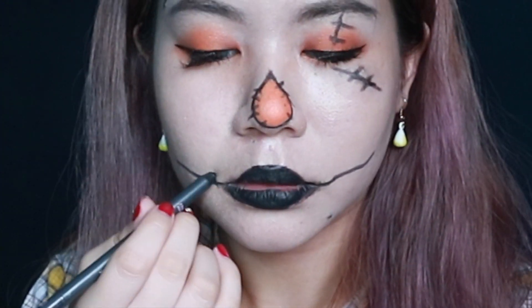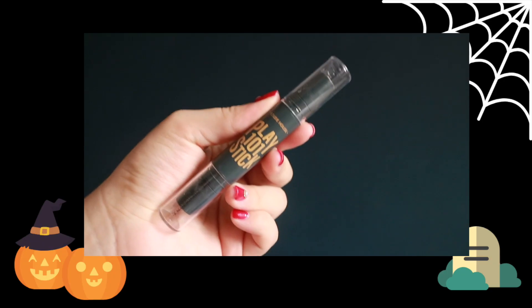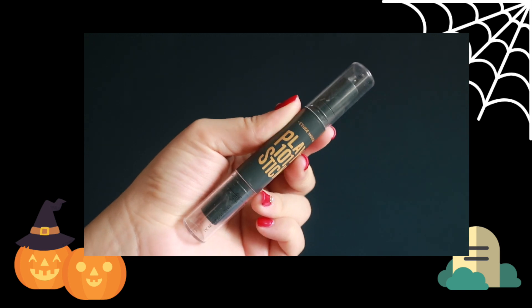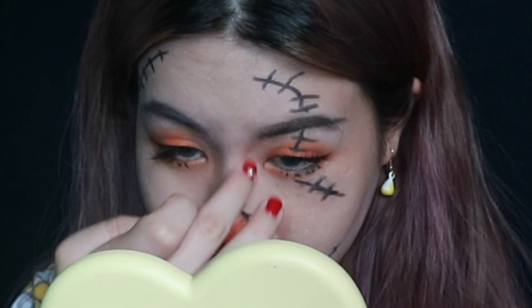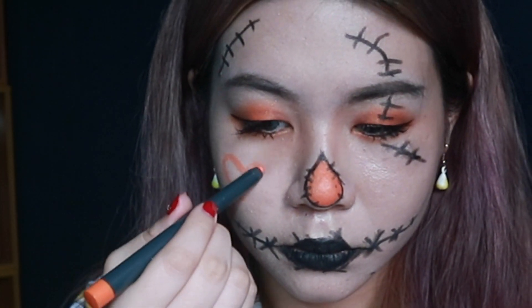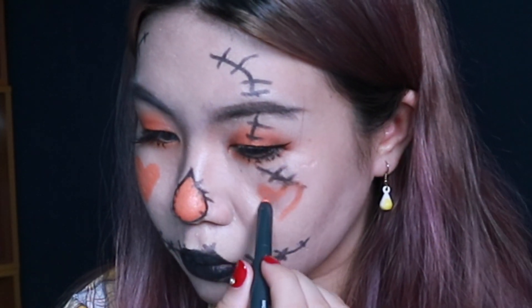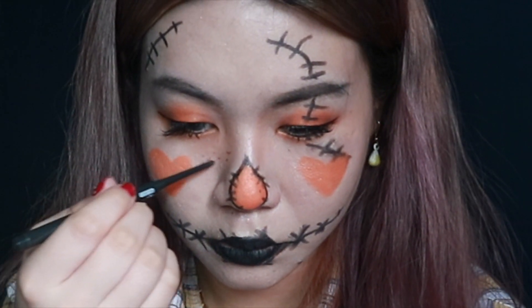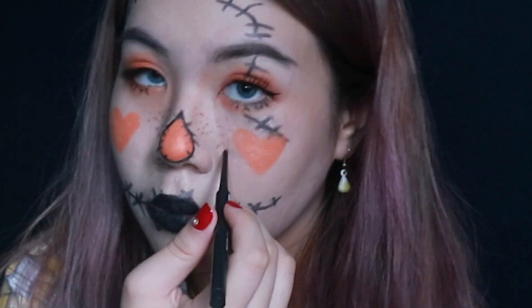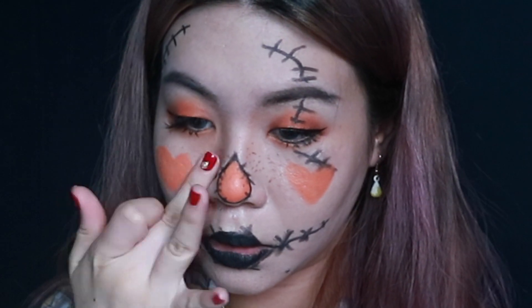I used the Play 101 stick to contour my nose a bit. Then I went back with the orange and drew heart blushes on my cheeks because I want to be a cute scarecrow. Lastly, I added some freckles using a brown pencil liner — this is optional, you don't have to do it, but I thought it would be cute.